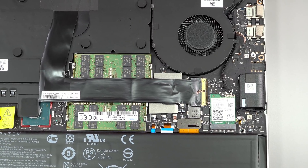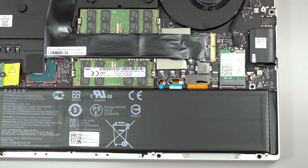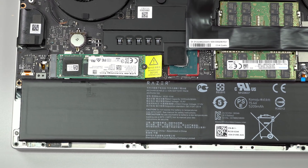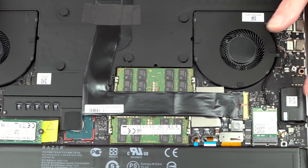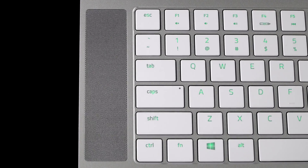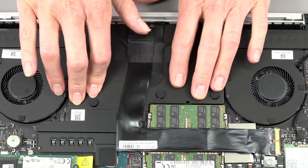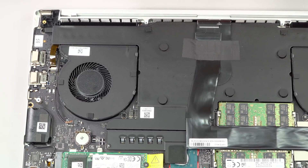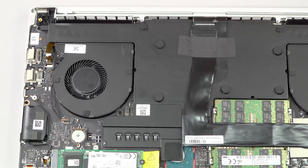The speakers are up-firing and they fire up surrounding the keyboard where the grill area is, much like a MacBook Pro. The vapor chamber cooling uses graphite thermal paste — I've repasted previous Blade 15 and Blade 15 Advanced units, and honestly unless you're switching to something like liquid metal, it really doesn't make much of a difference. Their paste is pretty good.